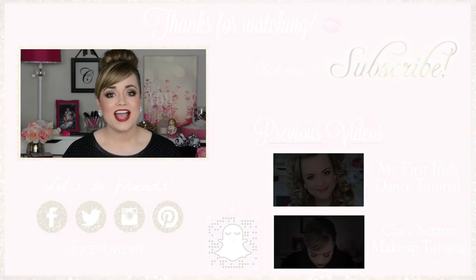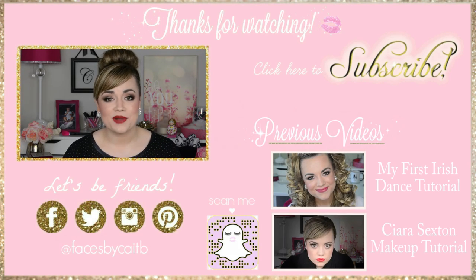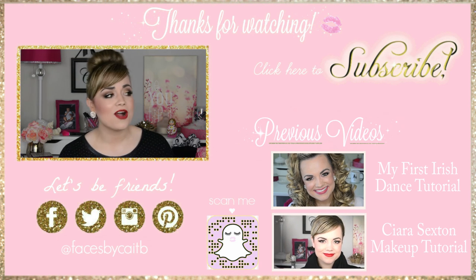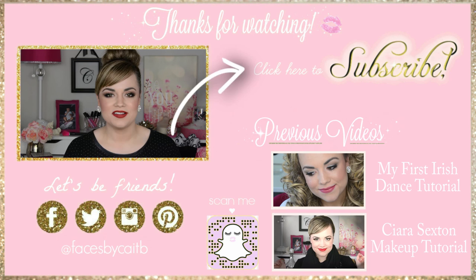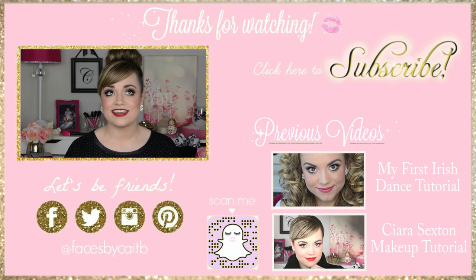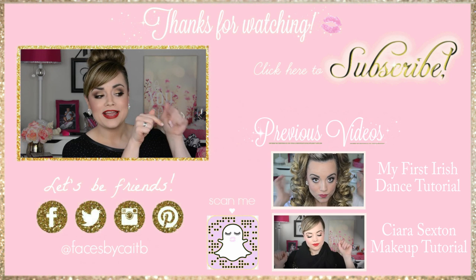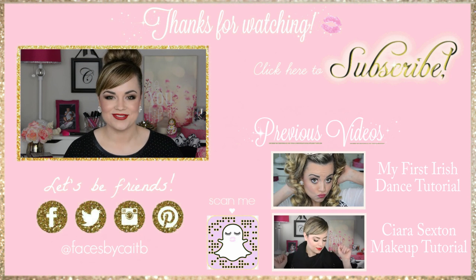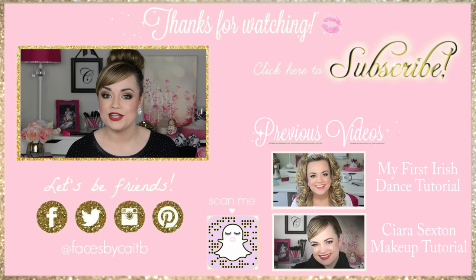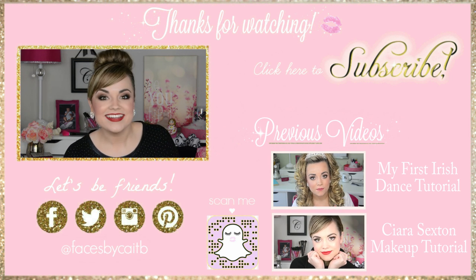Okay Rinka girls, here is your complete look. I am so excited because the entire month of March I'm going to be posting only Irish dance themed videos. So if you don't want to miss out, please click right on over there to subscribe to my channel. I will also link my original Irish dance makeup look and my Keira Sexton makeup tutorial right down there, so be sure to check those out. Alright my darlings, I love you all dearly and I will see you next Friday in my new Irish dance themed video. Sláinte!